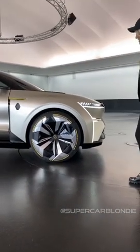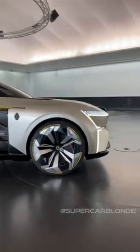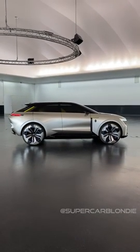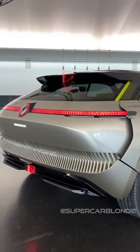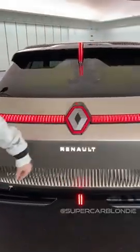Check this out. This car transforms from a short city version into a longer car for longer trips. Now watch how the whole car retracts into this smaller city version. I just want to show you what happens when we lengthen this car again — watch what happens to the back. Look how these panels disappear. I've never seen that before. This is the Renault Morphos.